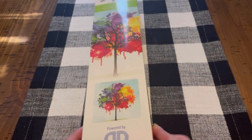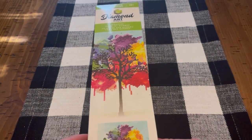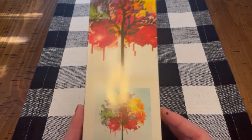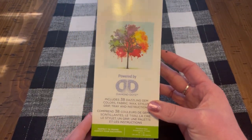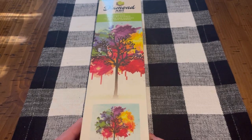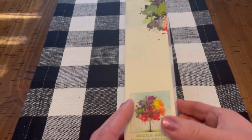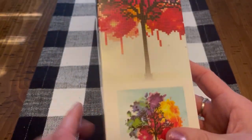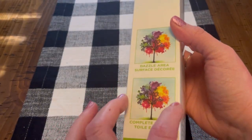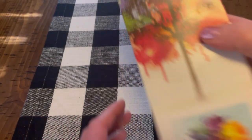So this is a partial drill diamond painting by Diamond Dots. This was $14.99, but again I got it on sale for 40% off. The only part you drill is the tree — the blue background canvas is just regular printed canvas. We'll go ahead and open it up.